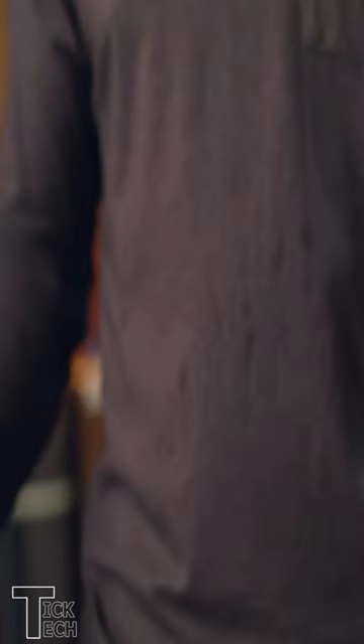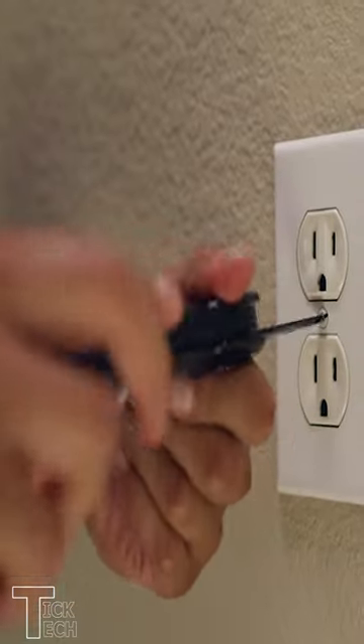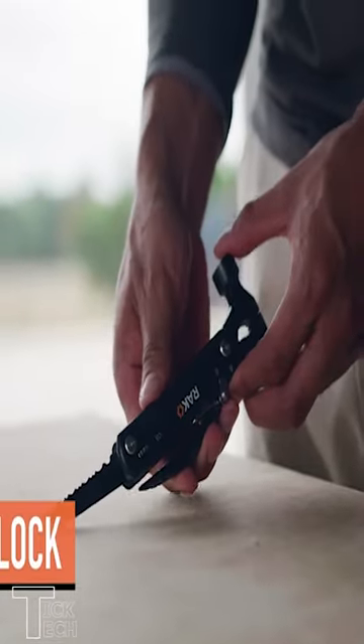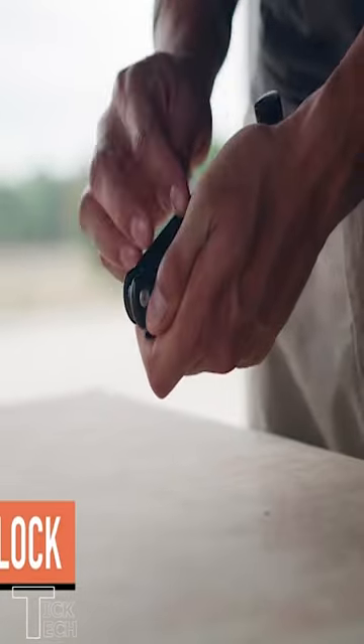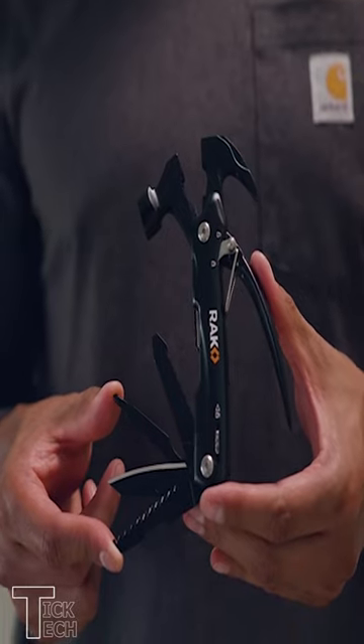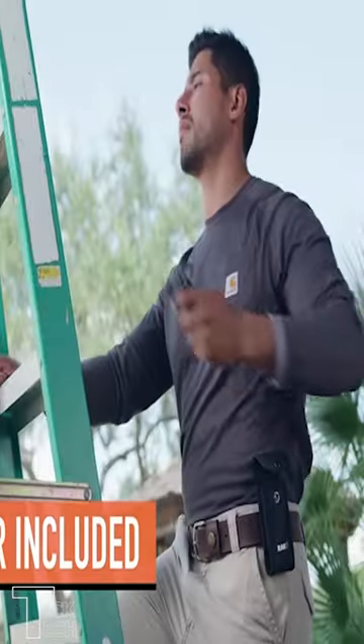The stainless steel construction ensures lasting use, while the ergonomic design makes it comfortable to use. The small and light design fits in your pocket, backpack, or glove compartment. Plus, the safety lock keeps the tools locked in place during use for added safety. The included nylon carrying case with belt holes makes it easy to take this multi-tool with you wherever you go.